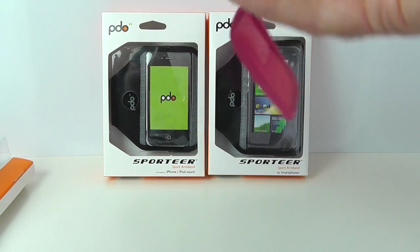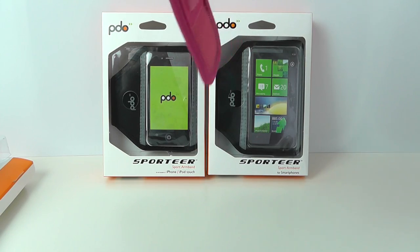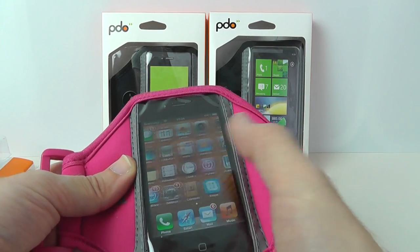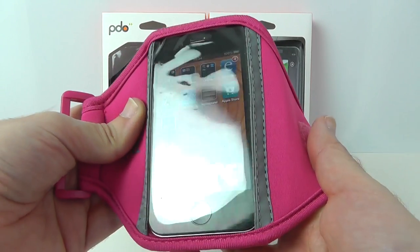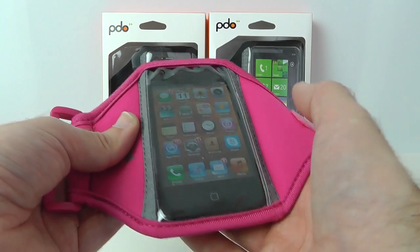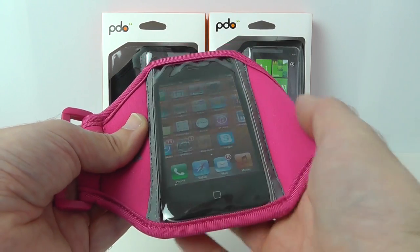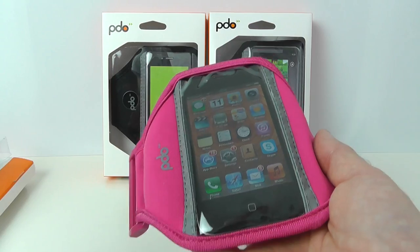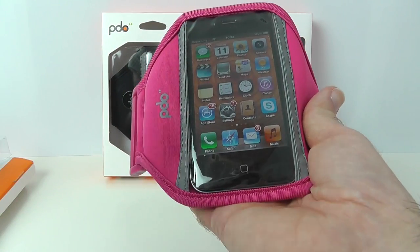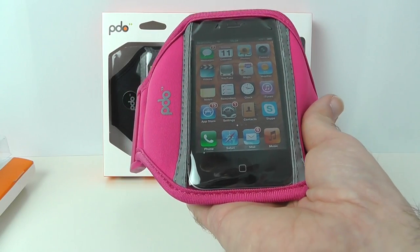Let's turn the device on and enter my passcode to wake it up. You can see we have full control of the screen through the plastic. It is very glossy so there are reflections, but you can still access and control the touchscreen — which is very important because when you're out jogging or at the gym you don't want to have to remove this to operate your device, make or take a call, or switch a music track.